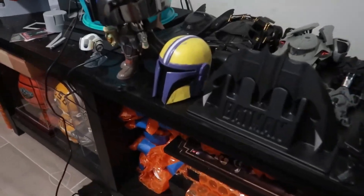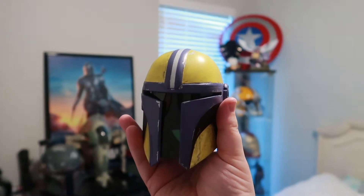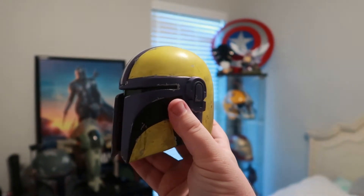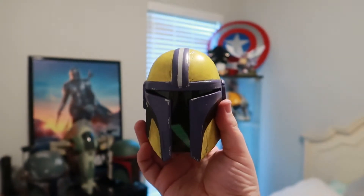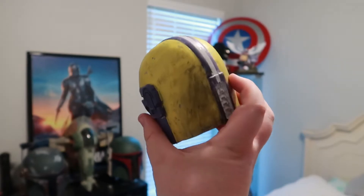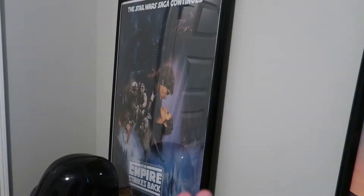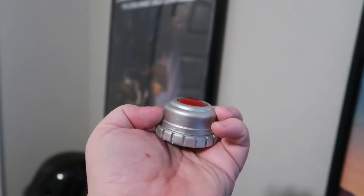While we're on the topic of Mandalorian helmets, this is actually the same helmet you saw a little earlier, just at 50% scale rather than 25% scale like the other Mandalorian one. This one is themed to my favorite college sports team, LSU. This is a grav charge from The Mandalorian — something I'd really like to go back and print in resin.